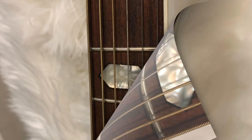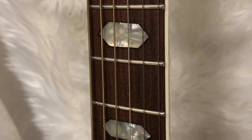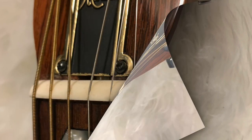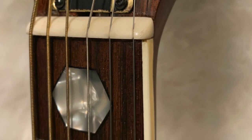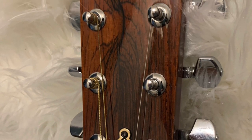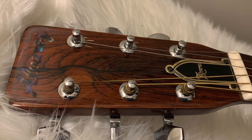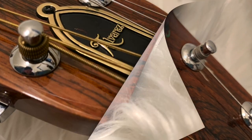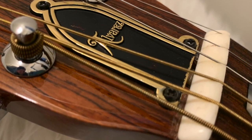Hi folks, this is Joe from Joe's Vintage Guitars. Check out this vintage 1970s Alvarez 5044, made in Japan — a beautiful instrument made from exotic tone woods. These woods were said to have been 25 years old at the time of the build, and the build was over 40 years ago. This particular wood is jacaranda, Brazilian rosewood.